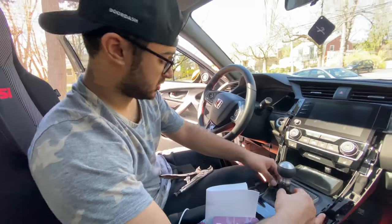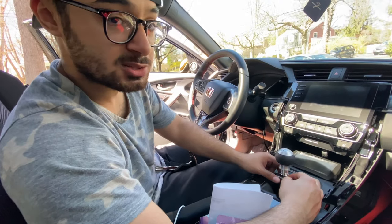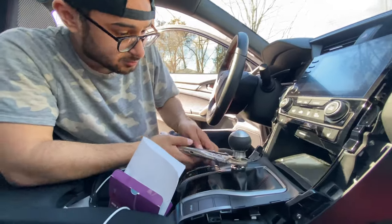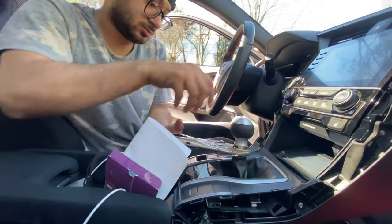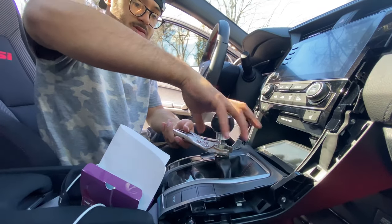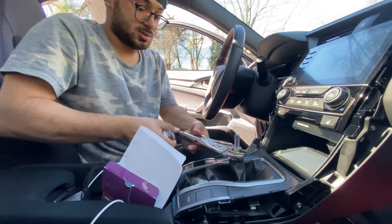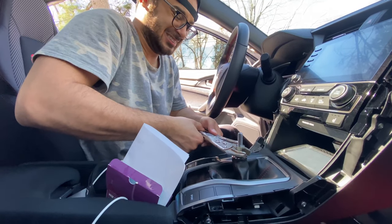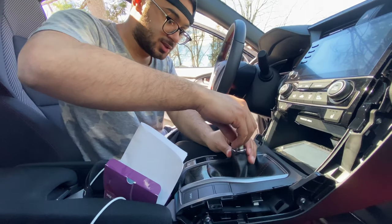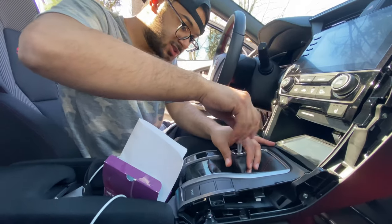So what you're going to do now, once you have your wrench all set up, you're just going to pull this down. This is only accessible to the SI models — the non-SI are going to be a little different. There we go. Go ahead and screw this off. There's your old shift knob.